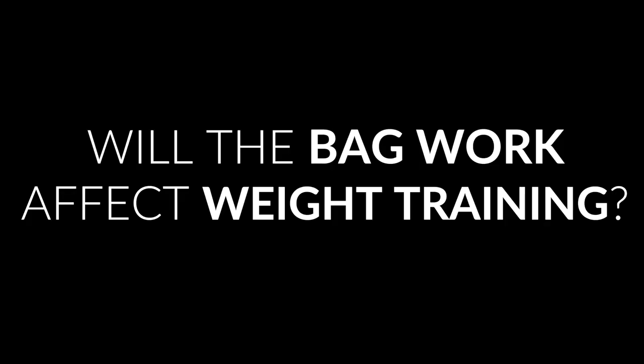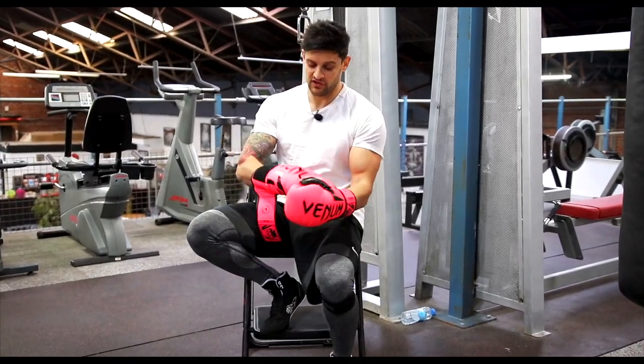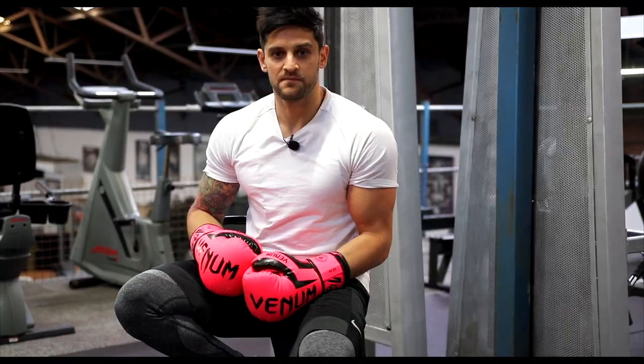Now we've covered the bag work — just the basics. If there's anything I've missed, let me know in the comments section and I'll make sure to cover it in another video. For this point, we've covered enough of the boxing — it's just time to show you what I've talked about and put it to work.